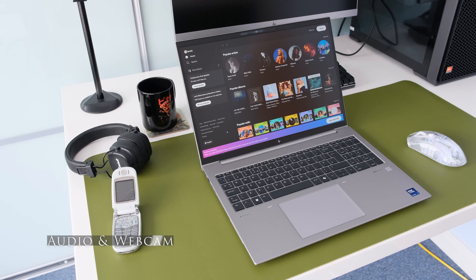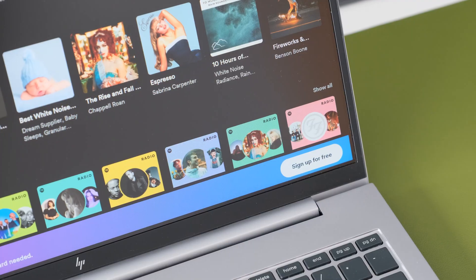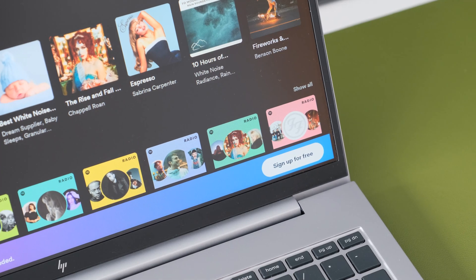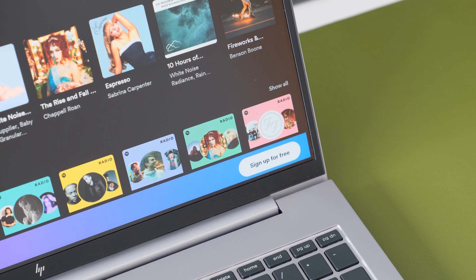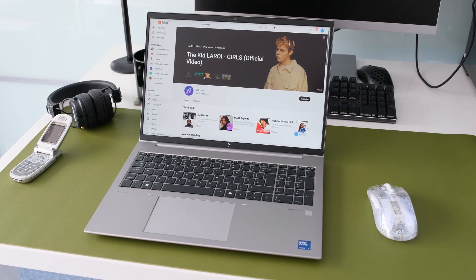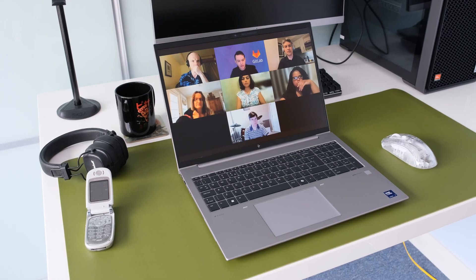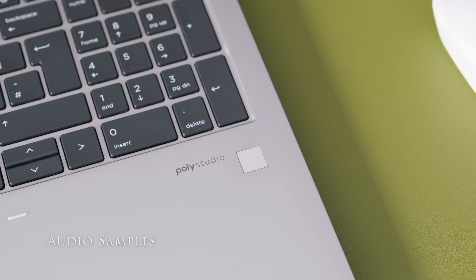The dual downward-firing stereo speakers are tuned by Poly Studio and paired with dual array digital microphones. Sound from the speakers is surprisingly good — nice balanced mids and highs, a sprinkle of bass and warm vocals. Volume gets loud but stays focused, filling a medium room. Great for video conferencing and playing some background music while catching up with emails. Here are some audio samples.